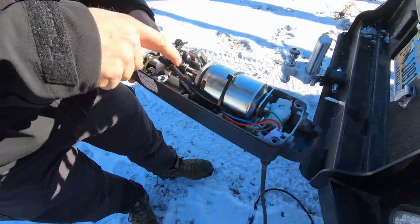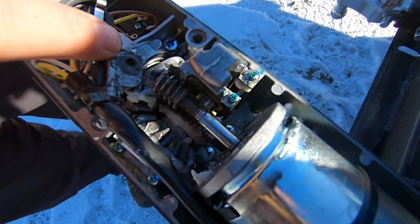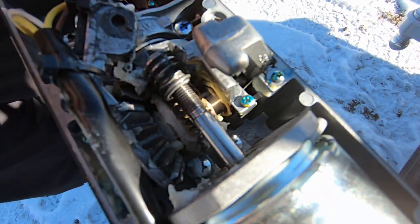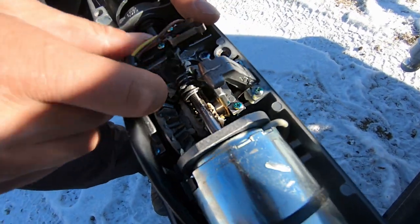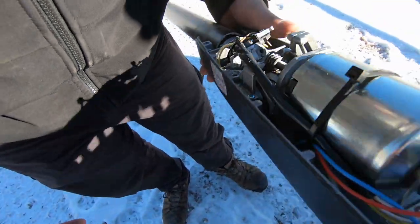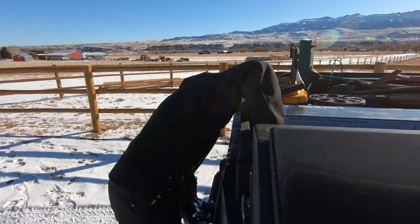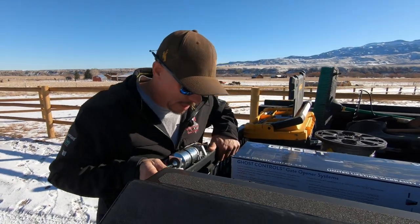This is supposed to run on that worm gear right there, and it came right off the end of it. It's not supposed to be unthreaded like that, and when it unthreaded it broke this piece off — so this thing was just laying down in here, and now this whole arm is jacked up and not working. I haven't seen that before. I'm not sure why it came off, but that's a problem.